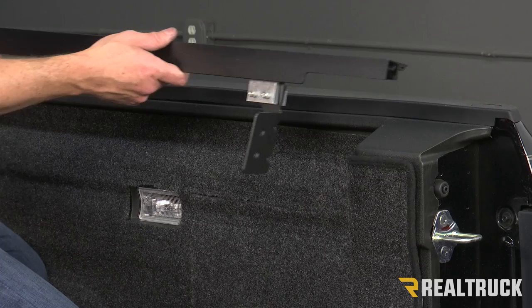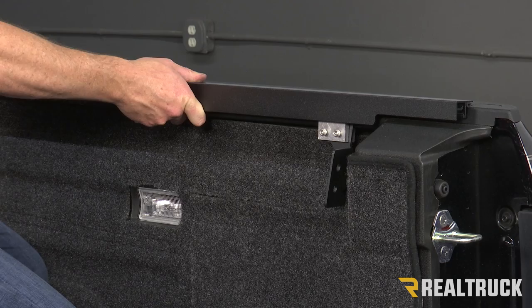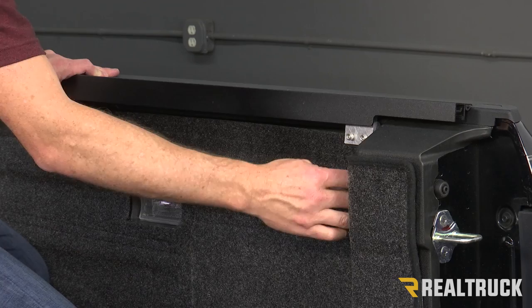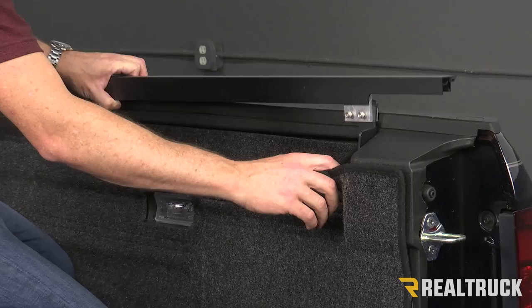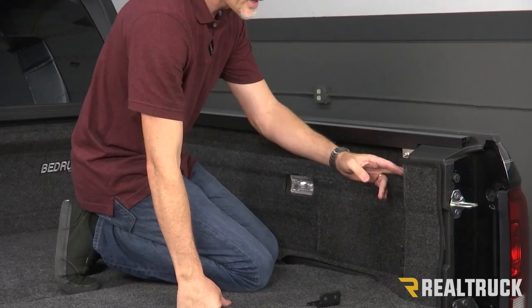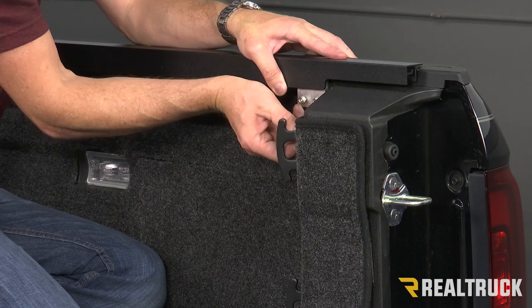Now that I've got both brackets installed loosely in place, I'm going to set this up on top of the bulkhead or on top of the side rail, push it all the way up to the bulkhead, and make sure that this bracket is slid all the way back to where it will hit where the tie-down cleat is. Pull the bed rug back — if you don't have a bed rug, you can skip that part. I'm going to slide that down in, line up the holes for my Torx bolts from the factory, go through the holes in the tie-down cleat, through the bed rug, and mount that plate to my tailgate pillar.